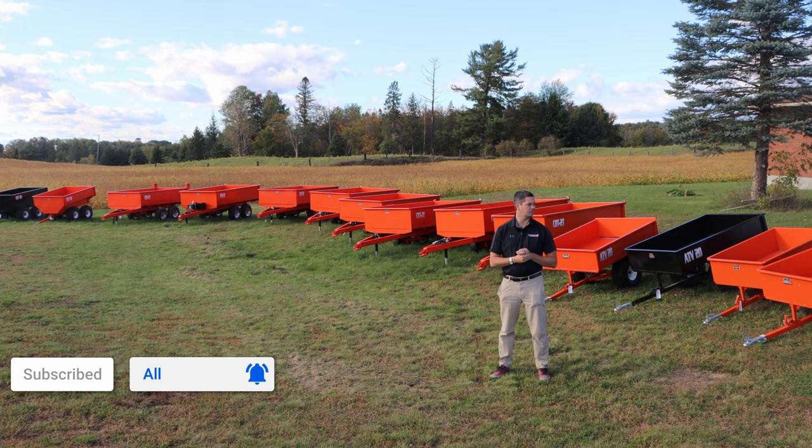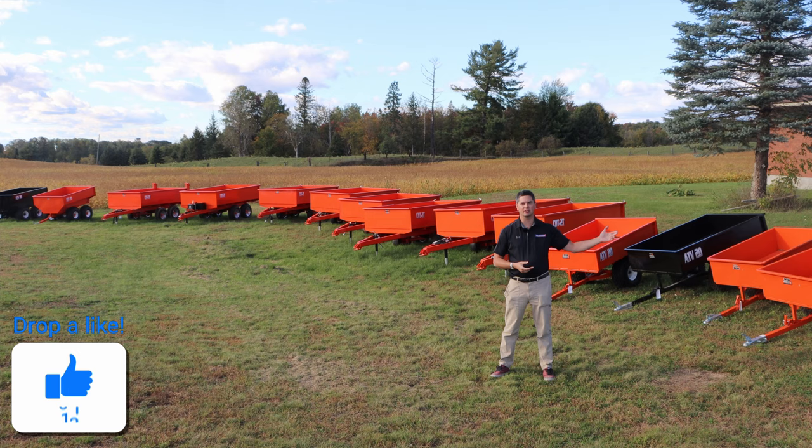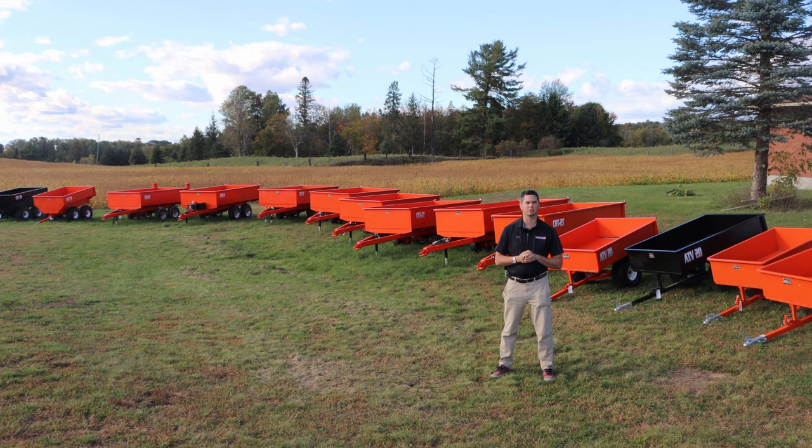This company makes right from the little lads for behind your garden tractor or ATV, right up to a five ton dump. Currently we have right up to a three ton in stock right now. So let's dive right into it, talking about the little lads and moving up to the big ones.